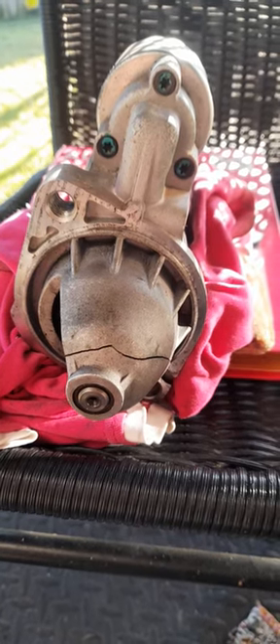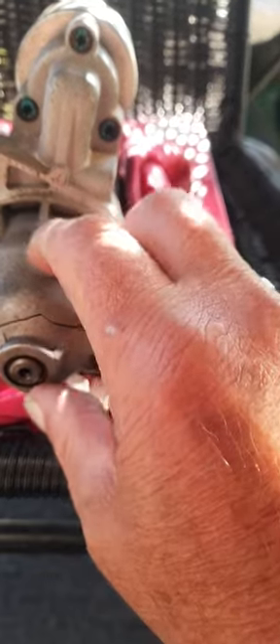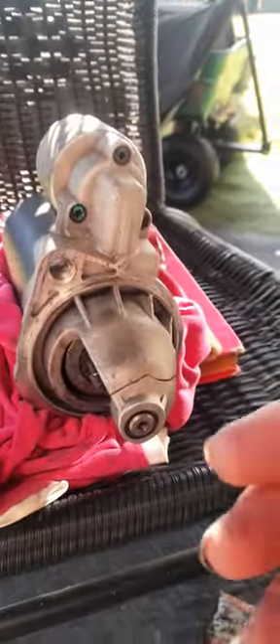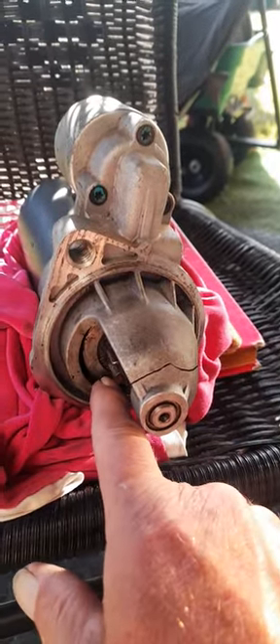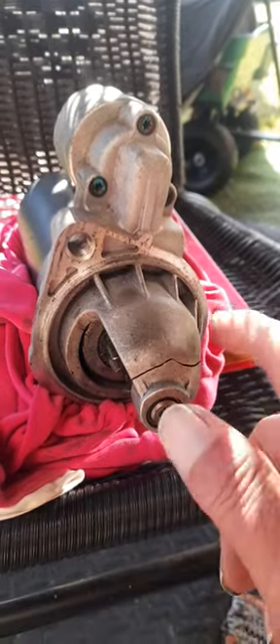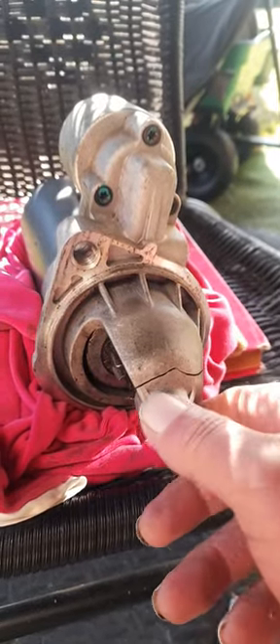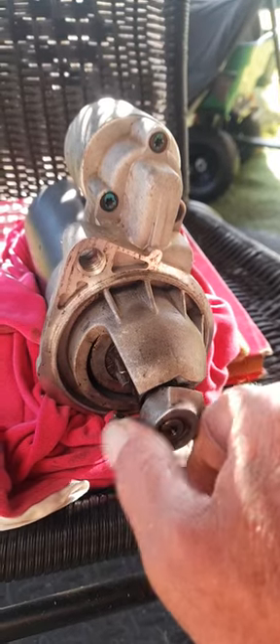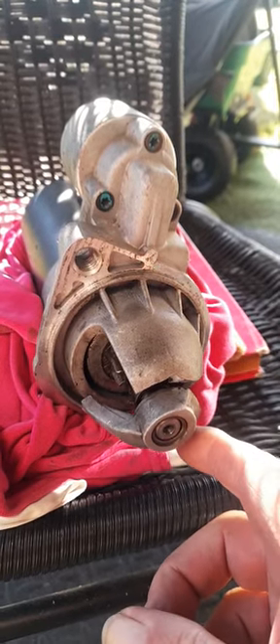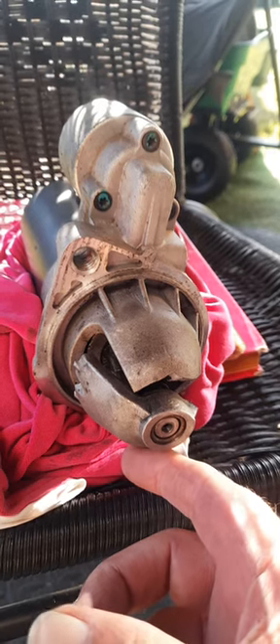Okay, starter motor — this is what happened. See this end here where that crack is. This is the way it sits up in the car. This piece here, the throwout bearing is bearing down and hitting the inside of this casing. What's happening is, as soon as it cracked, it spins — and that's where the damage occurred.